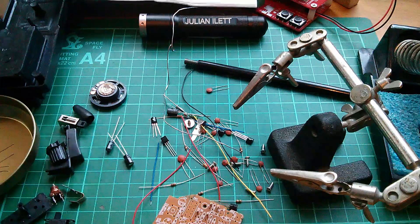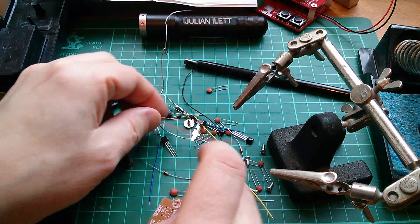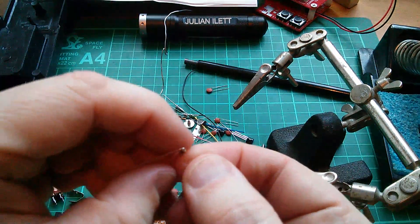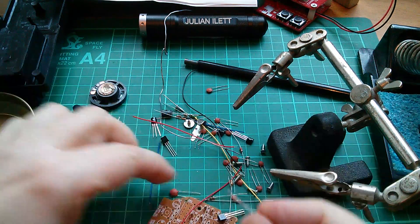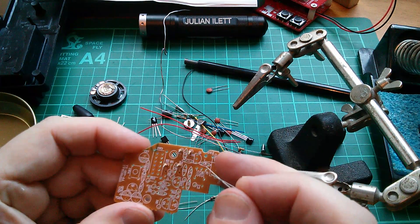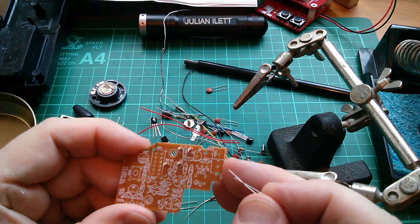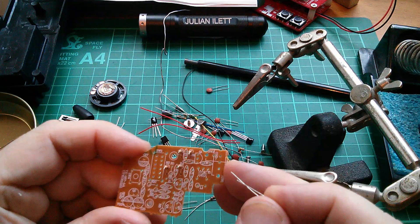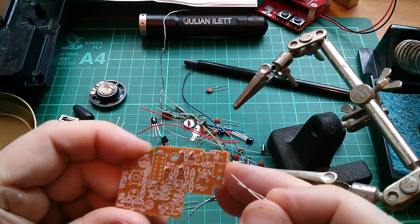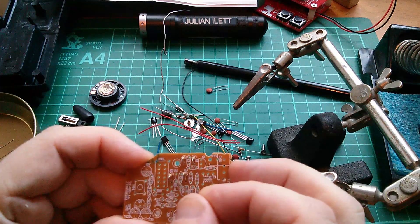R4, R5, and R6 are all 10k. That's good - wait, that one's a 1k. Found it - red. Here's a 10k: brown, black, orange. R5 and R6 are 10k - where are you R5? Oh, there it is.